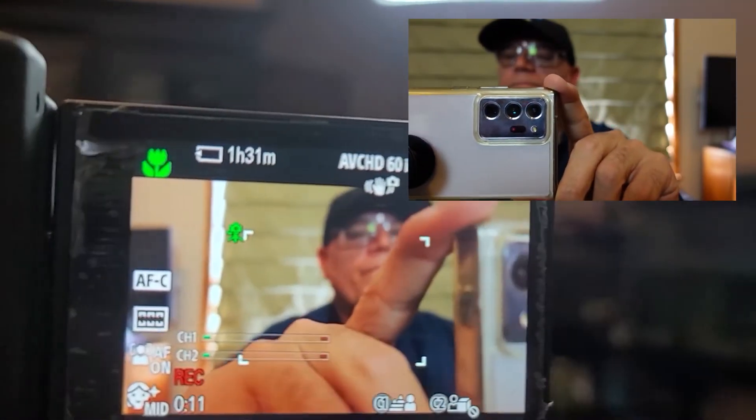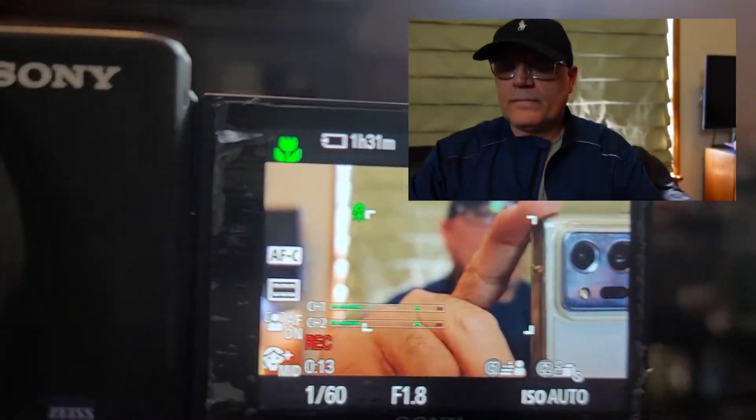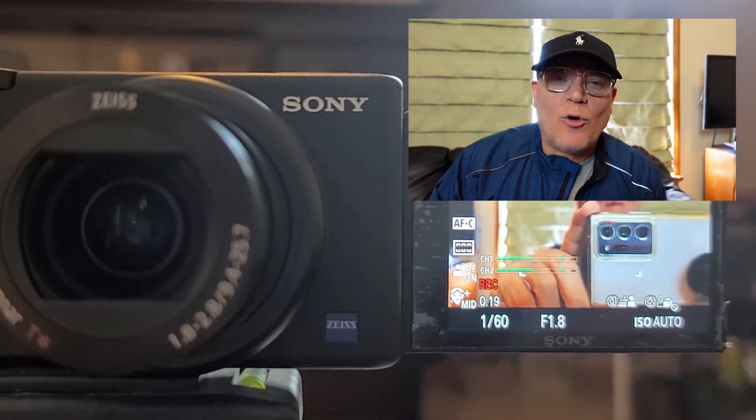This is John Avanti — thanks for watching the video. I was originally recording on my Galaxy Note 20 Ultra and now I'm recording on the Sony ZV1. Take care, hope this video was helpful.